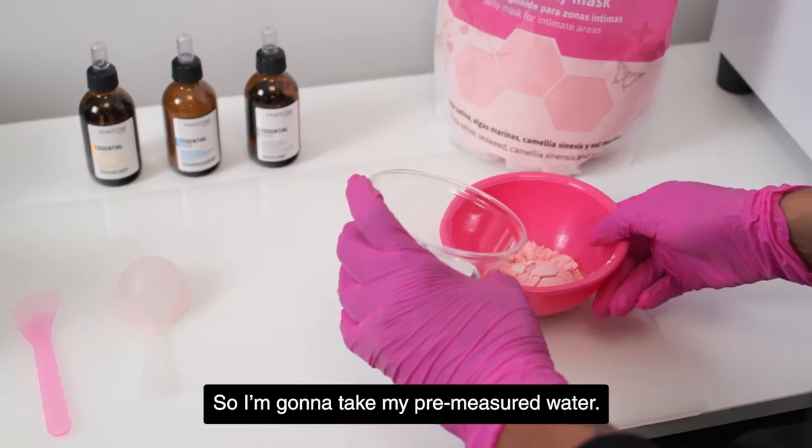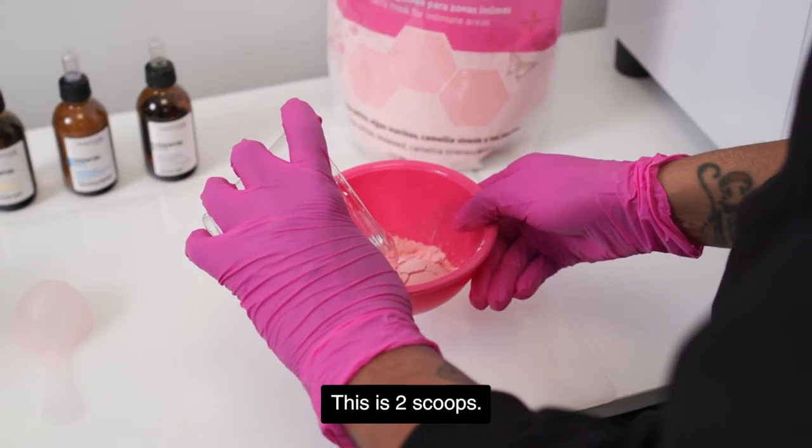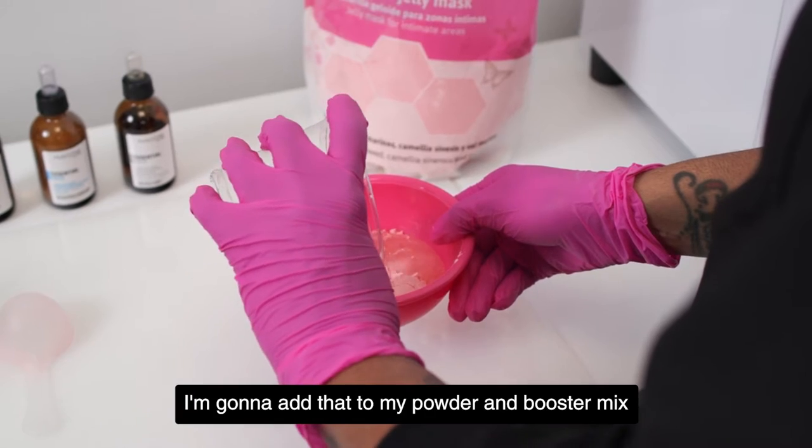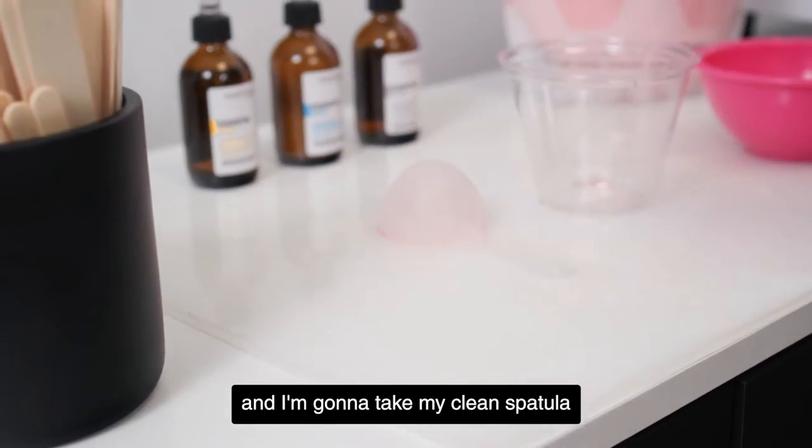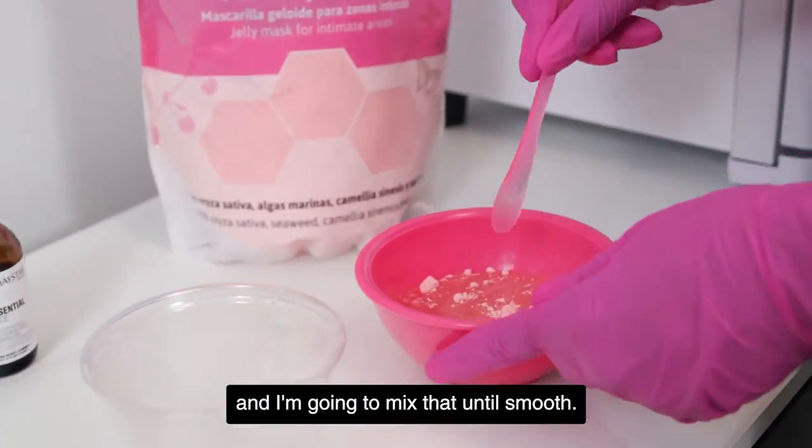I'm going to take my pre-measured water — this is two scoops — and add that to my powder and booster mix. Then I'm going to take my clean spatula and mix that until smooth.